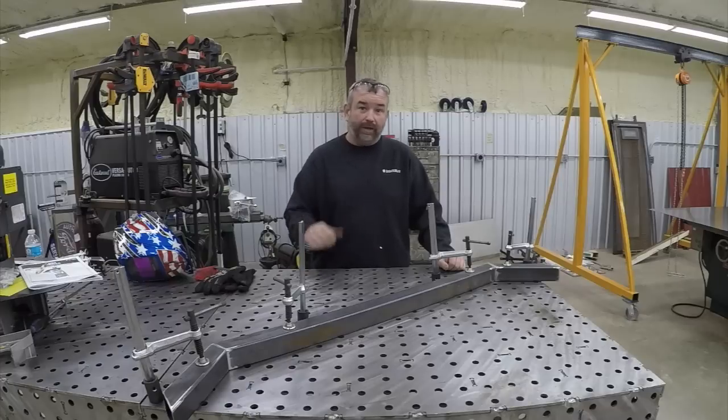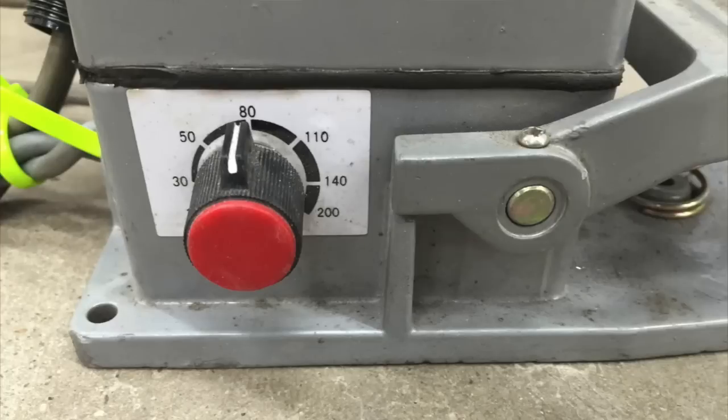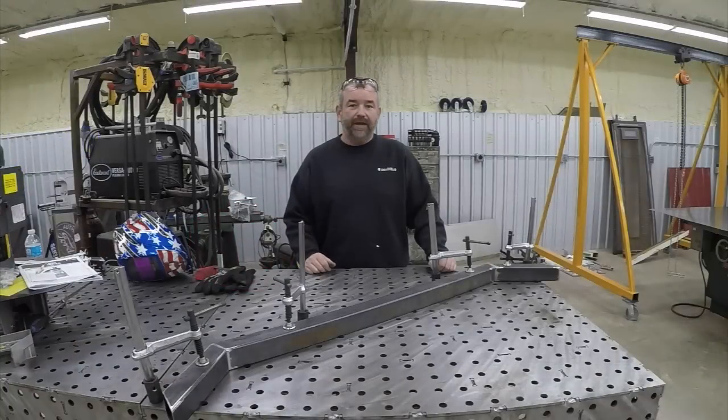We'll do the MIG in the same position as well, even though I'm more comfortable out of position with MIG. To make the comparison fair we're going to do it that way. First we'll do the TIG welding. The machine is the Eastwood TIG 200, and we're going to set it on about 80 amps — this is 14-gauge tubing. We'll start at 80 amps and work from there, then switch to MIG and I'll tell you about that setup.